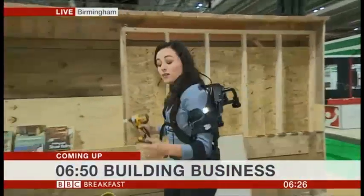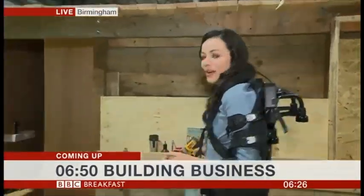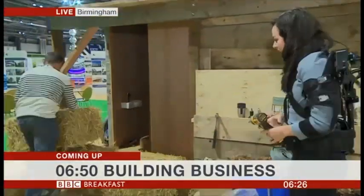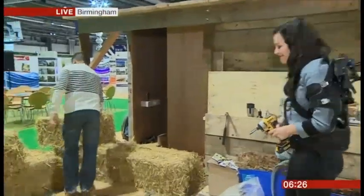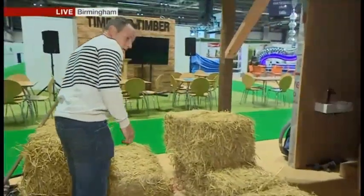Okay, so I've basically got spring-loaded arms. It sounds pretty good. It's all part of different solutions that we've got here at the biggest construction event for the industry. We've got Karen here working on alternative forms, but for the moment we'll go back to the studio for news, travel and weather.